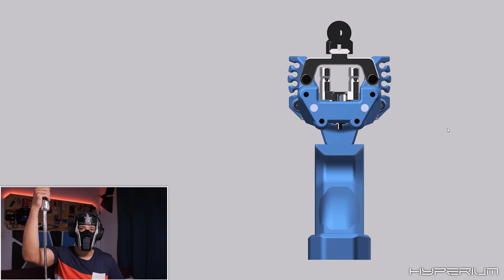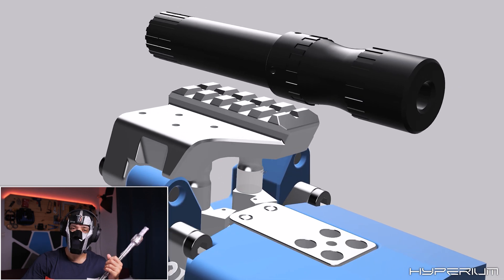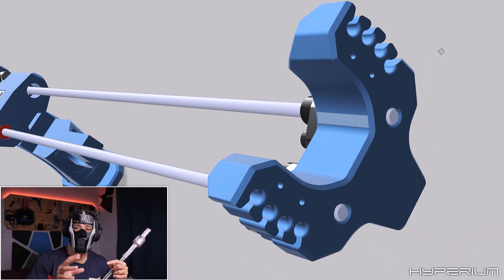I spent around 21 hours on it, and here is the result. As you can see, I've reached a certain point where you can all have a taste of the possibilities. That's some nice progress, but I think we can go much further together. Right now it's on pause, but I hope to finish it before the end of the year.